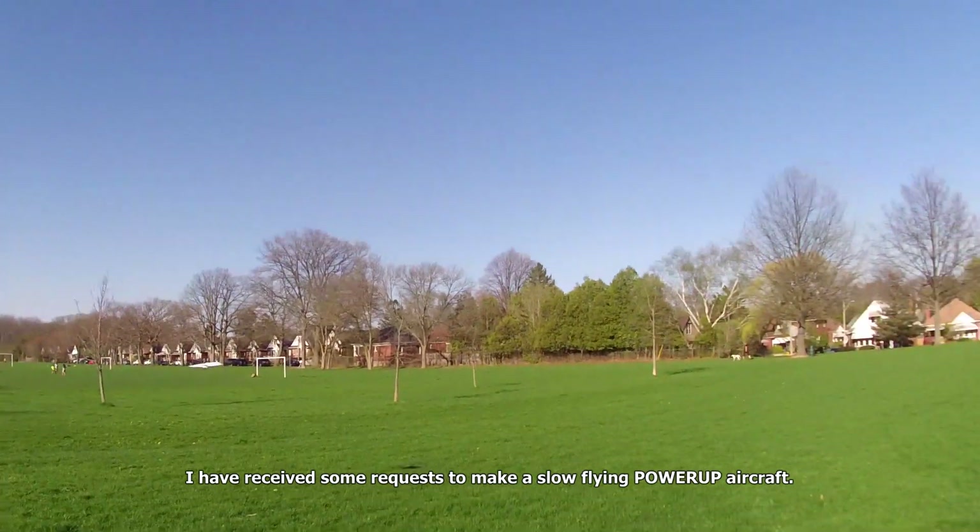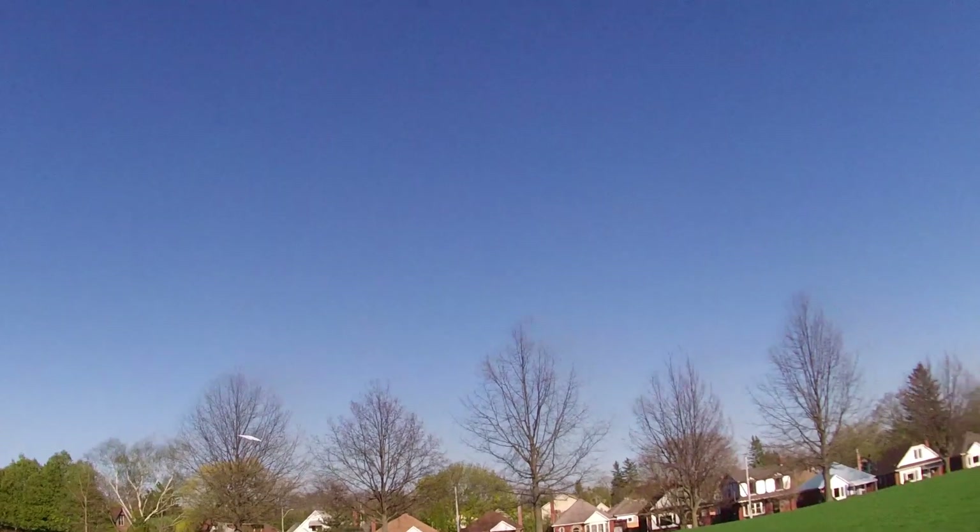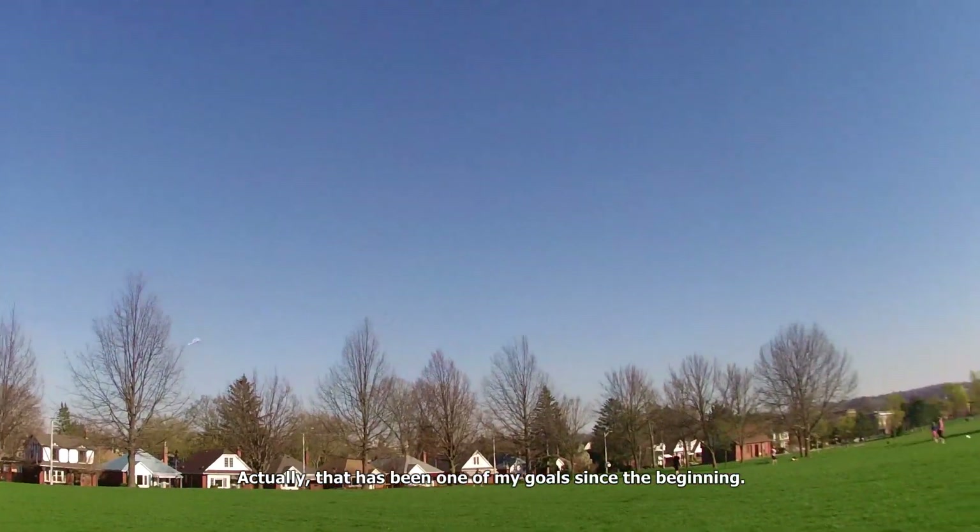I have received some requests to make a slow-flying power-up aircraft. Actually, that has been one of my goals since the beginning.